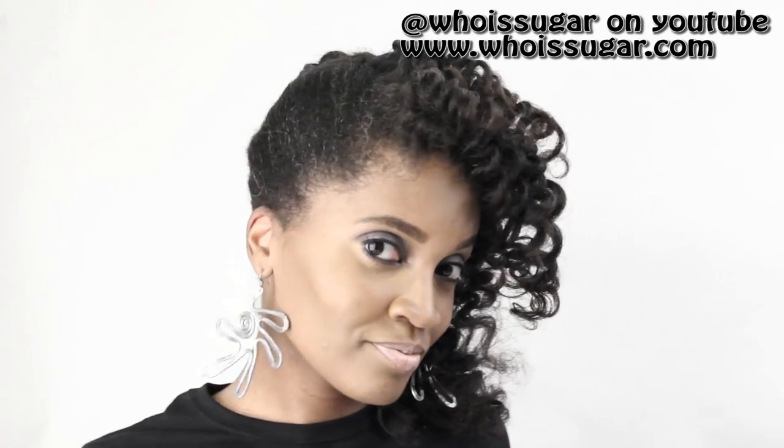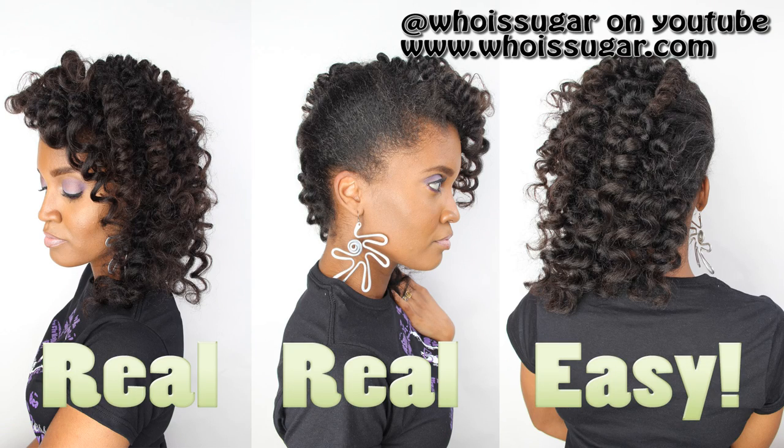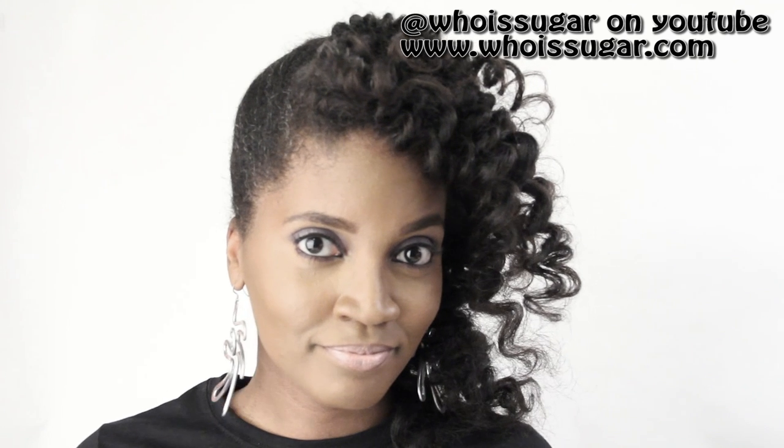Alright guys, I am back to show you all how to create this oh so fabulous, cascading Bantu knot hairstyle that will work if you have natural, transitioning, or relaxed hair. And I promise you, it is super duper easy. So if you want to know how I achieve this look, stay tuned.